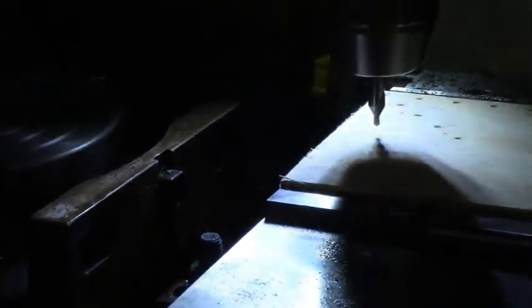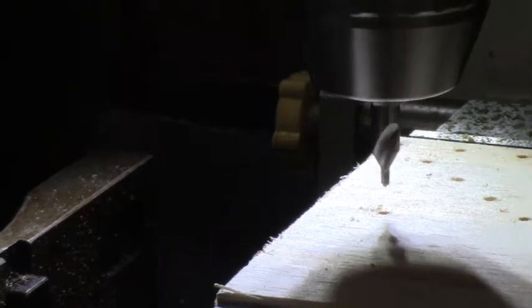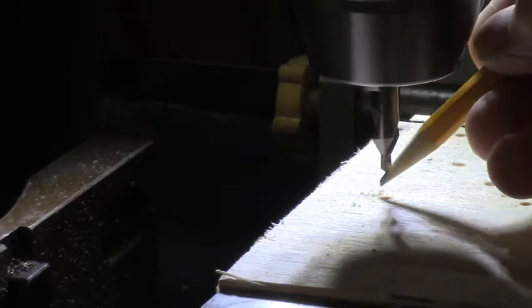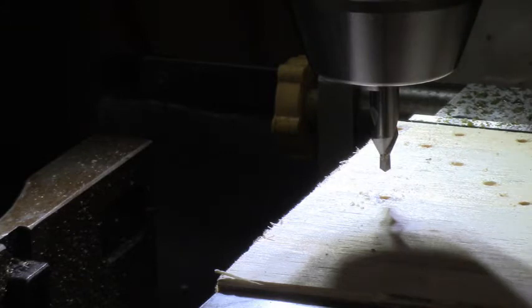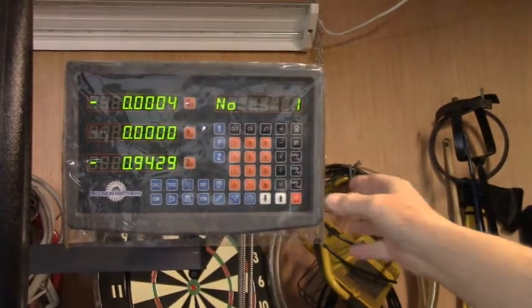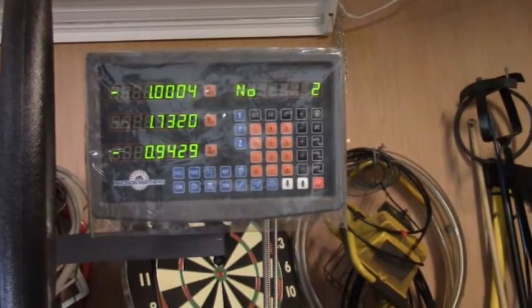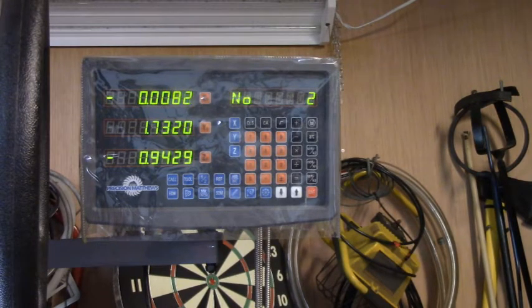I'm going to put a little circle around these holes here so that we know we just got through making them, because there's a lot of holes already in the board. Now then let's go for hole number two. Hit that up arrow — hole two. This one's got to go to zero, and so does the Y axis — it's got to go to zero.